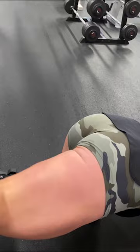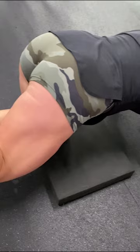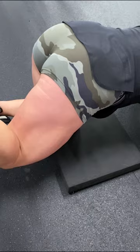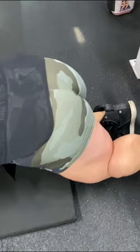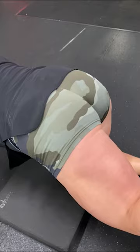Kick from that glute, come on drive it up — yes, again! Up, nice, good job. Here we go, up — that's it, push, big push! Here again, come on.